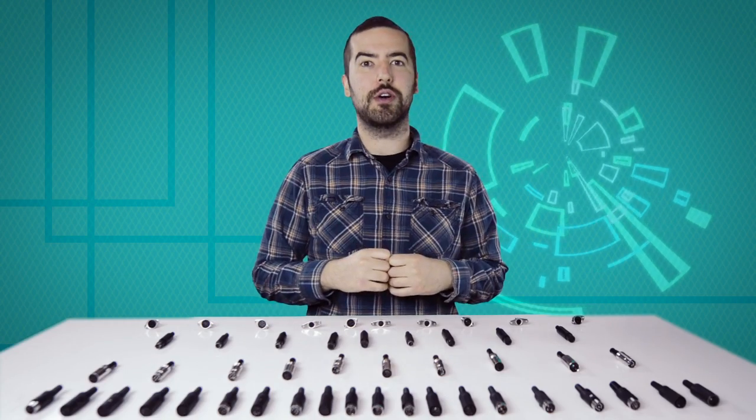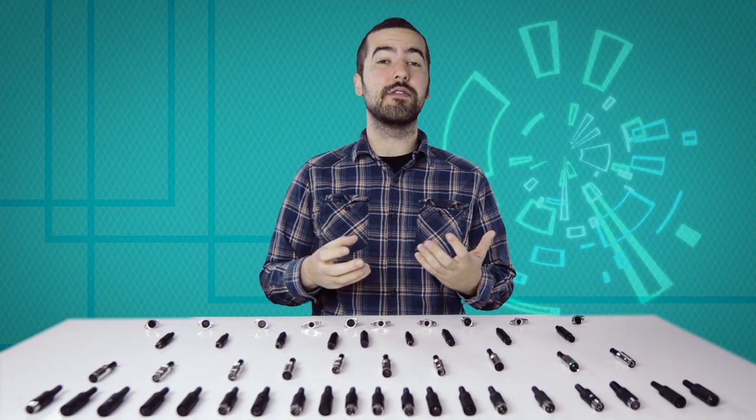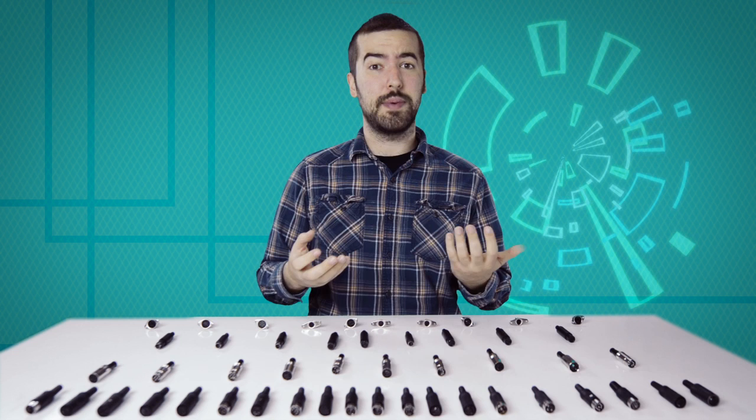Now comes the hard part: soldering. If you are new to soldering, it is recommended to find someone who is more experienced for the best results.